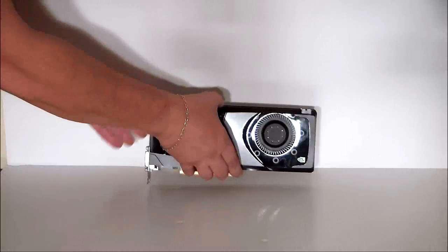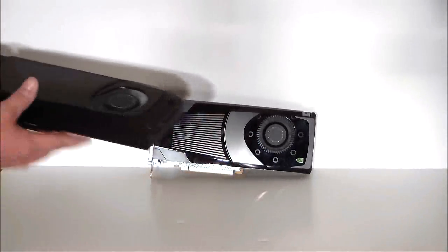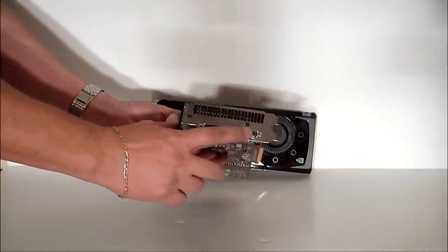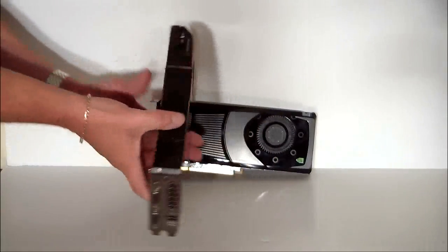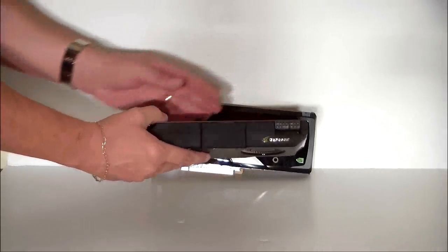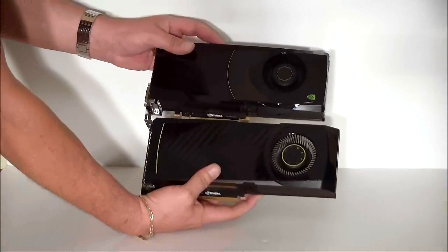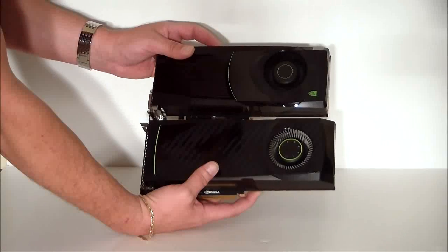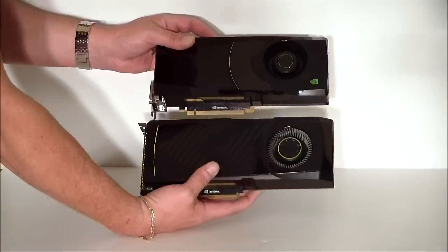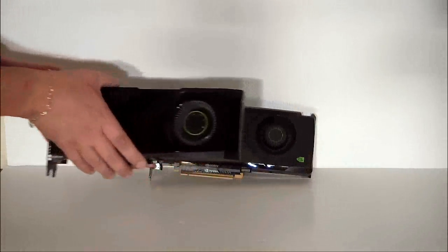Let's go ahead and take a look at some differences. I'm going to bring out a 580, which is its predecessor. If you look at the 580, you'll see there's only two DVI ports and a mini HDMI. It is also 8-pin and 6-pin, so it requires more power. You'll also notice the difference in size — this card is about an inch smaller, so it's going to have better heat displacement. It will run a little bit cooler than the 580, and it should also have some better performance than the 580.